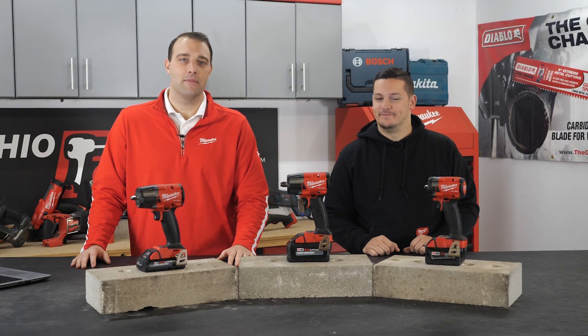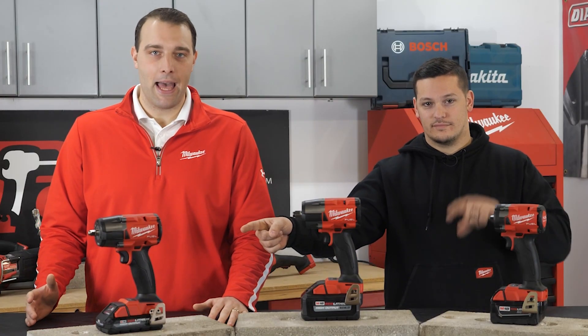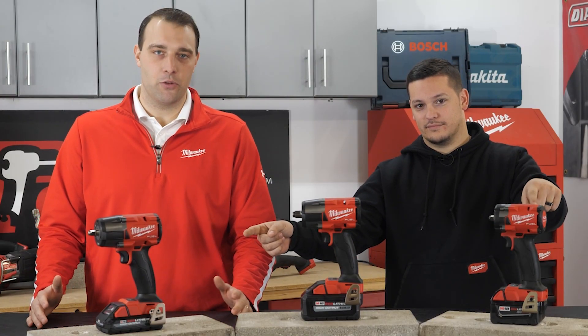So Joe, what have you brought for us today? So today I brought in three of our new impact wrenches: our 3/8 mid-torque, our 3/8 compact, and our 1/2 inch mid-torque as well.